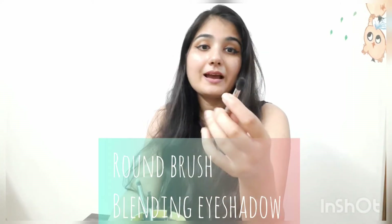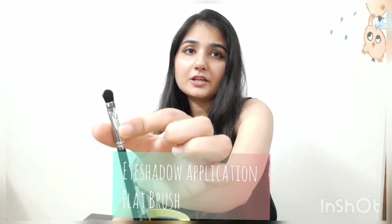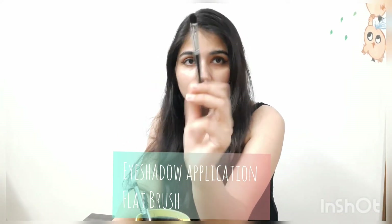For eye makeup, this is our big blending brush — we blend it in the eye area. You can also use a medium size, which will help. This is the eyeshadow brush; it is medium size. You can use it for blending and for application. There are many brushes for the eyes.